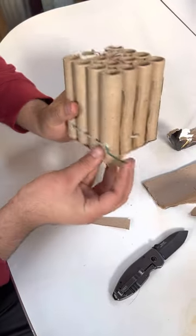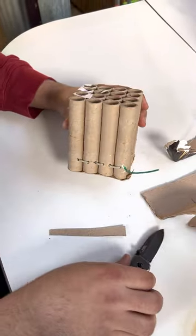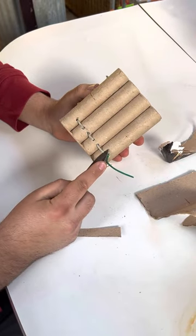Then you find the green fuse and you start from there. So you just cut the fuses apart.